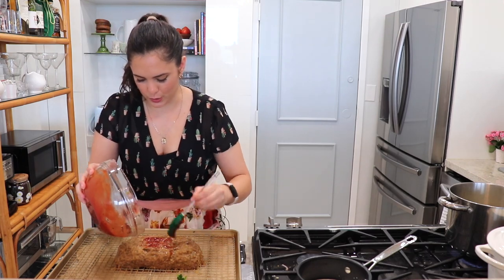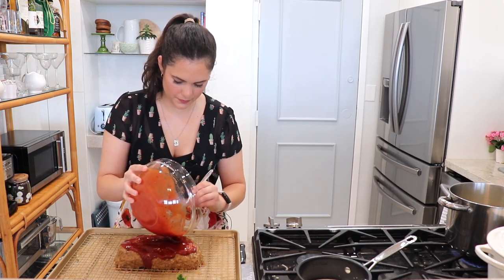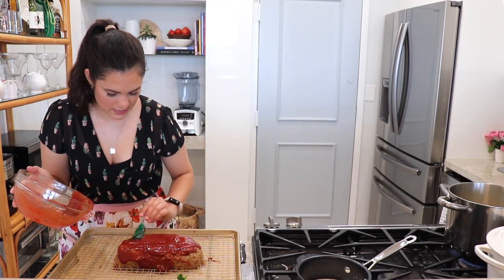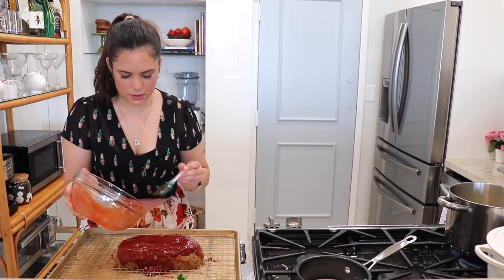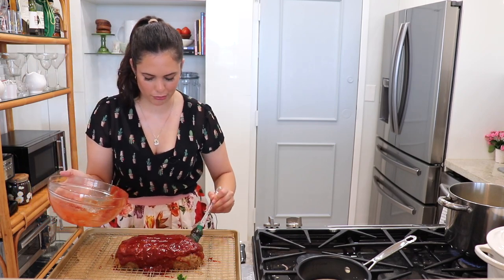My meatloaf has been cooking for 30 minutes, the glaze is ready, and I have mashed potatoes boiling on the side — this is going to be glorious. I like to add pretty much the whole glaze all over, though you can hold a little back for anyone who wants extra. Now this goes back into the oven at 375 degrees for about 15 to 20 minutes, just until it's nice and cooked through.